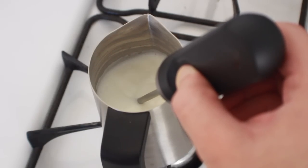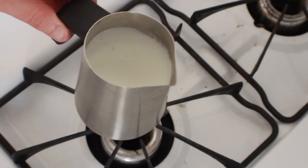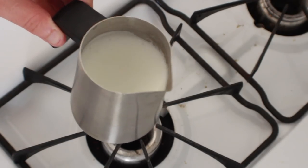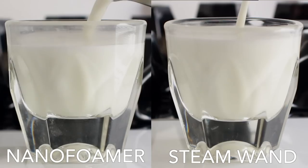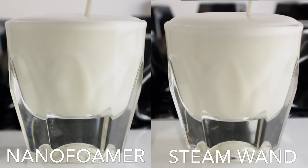Just like steaming, you should see a vortex created by the movement, and it may be easier to get that vortex by placing the impeller closer to a wall of your pitcher. If stretched and blended properly it should be glossy and smooth and stick to the sides of your pitcher as you swirl it. When compared side by side it should be relatively indistinguishable from milk steamed on an espresso machine.